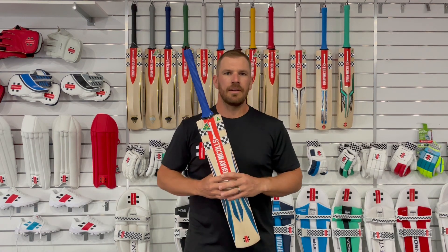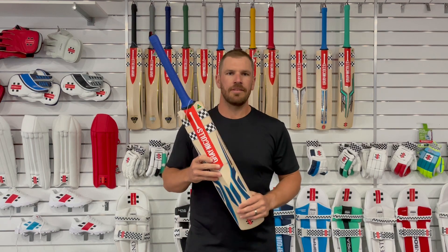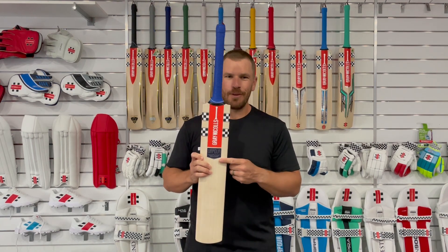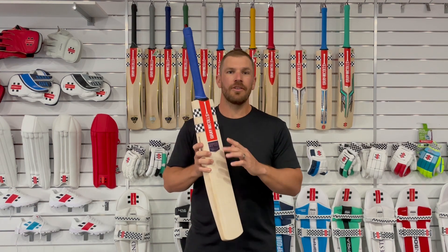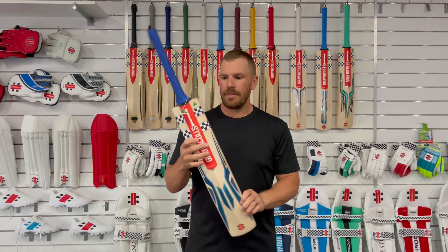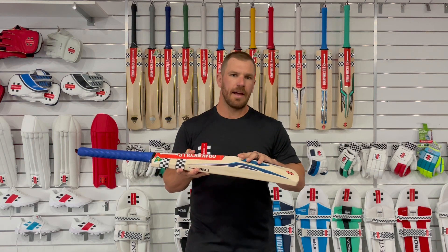This bat is available in the Players Edition, the 2500, the 1400, the 950, the 750, the 500, and the Strike — so there's literally a bat for everyone out there, which is great. These bats will most commonly come in the 2.8 to 2-11 pound weight range.